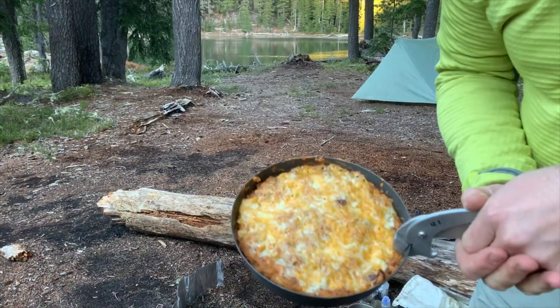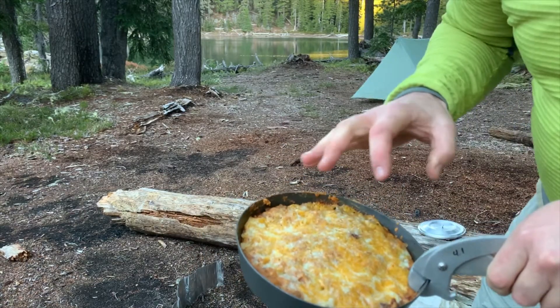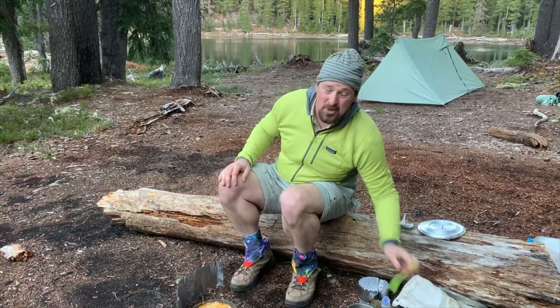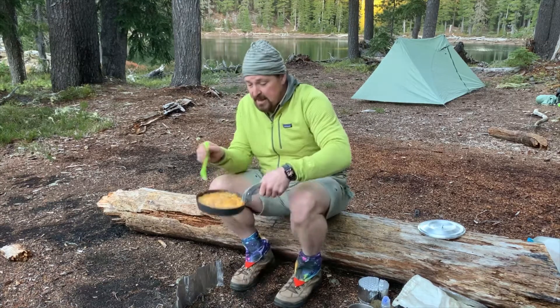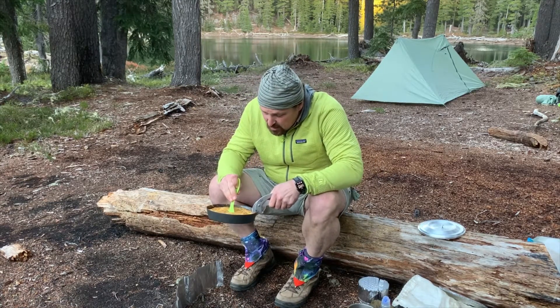Don't want to lose my dinner. Moment of truth — we got to dig into this thing and see how good it is in the center. It's going to be crispy on the outside, I'm pretty guaranteed on that one. But in the center, this is where we don't know. We got to go in there.